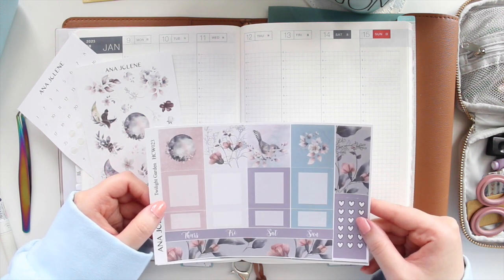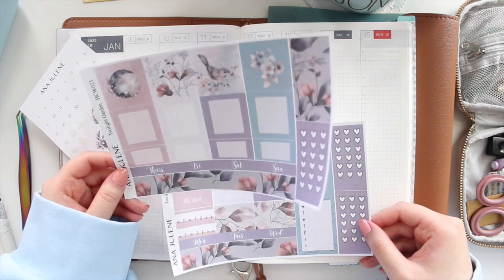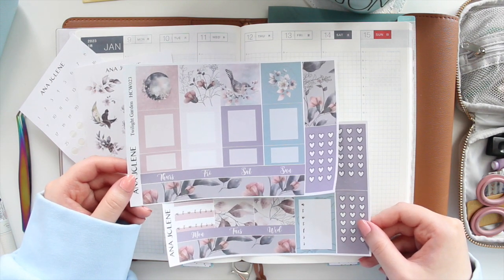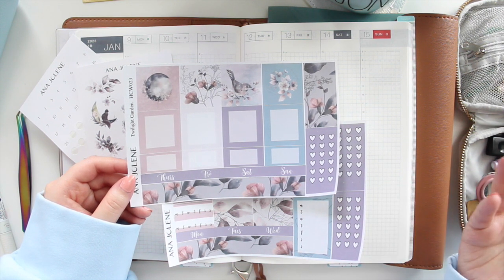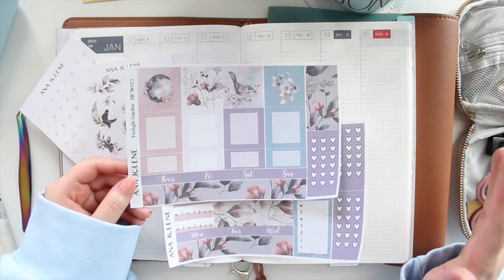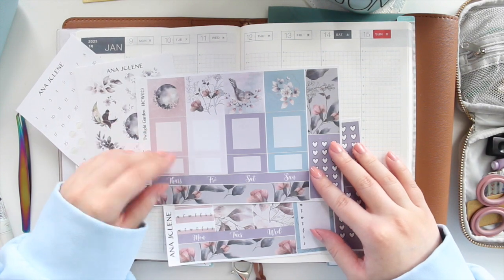I'm setting up for the following week, which is January 9th to the 15th. You can purchase this in white matte, which is what I have here, and you can also now purchase it in the clear matte option. The clear matte kit is available on my main website — not on Etsy — so if you're looking for the clear stickers, go to my main website.